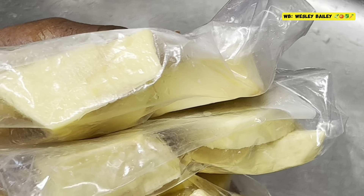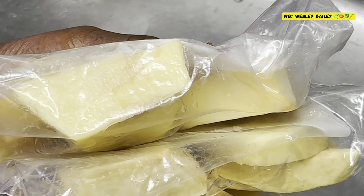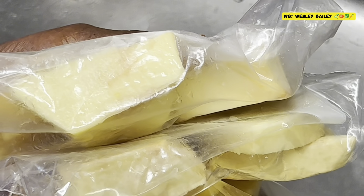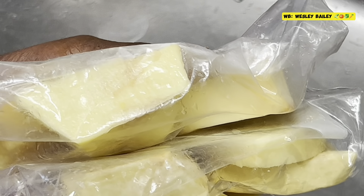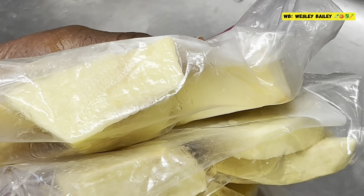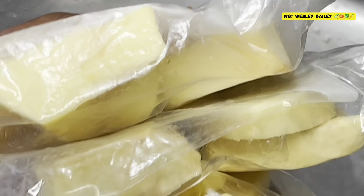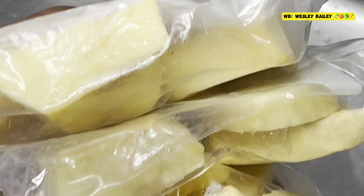Remember to like, share, subscribe and leave your comments below. Just showing you how to peel your yellow yam — or whatever yam you have. You should not go down too far into the skin, so you don't take off too much of the food. There's a heart to it. God bless you and we'll catch you in our next video.